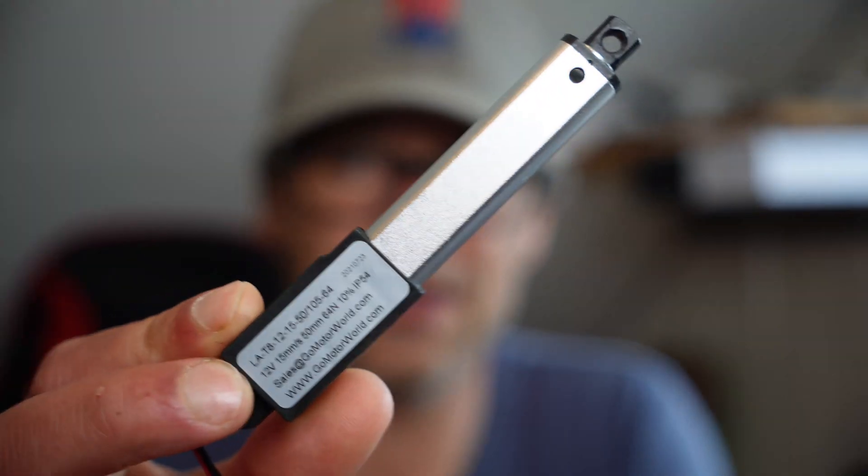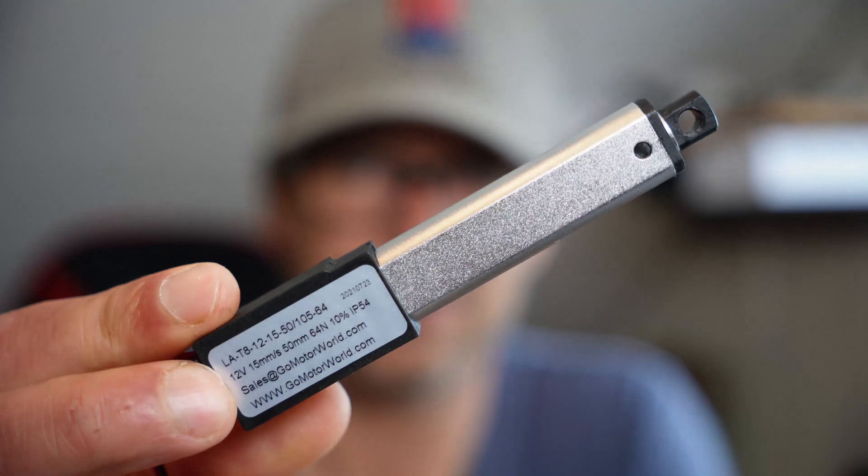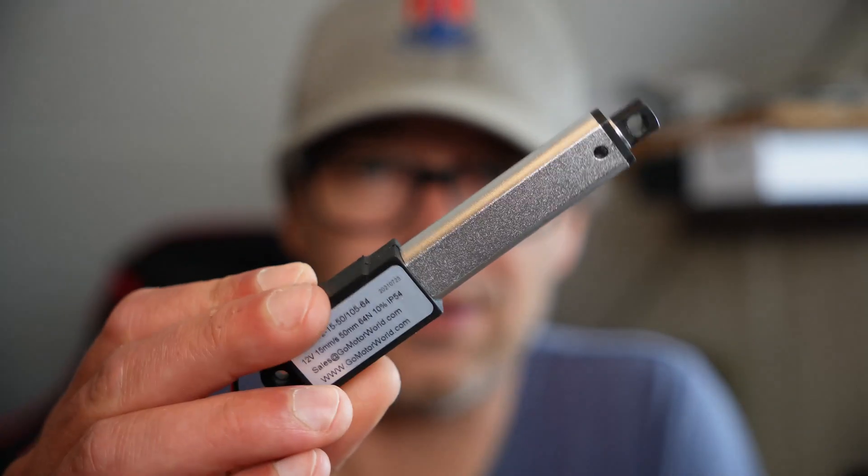For the actuators I'll be using these. I'm not totally sure about the speed and the power yet, but I have a few of them laying around, so I'll test it. But if you need some small actuators, I'll link them below.